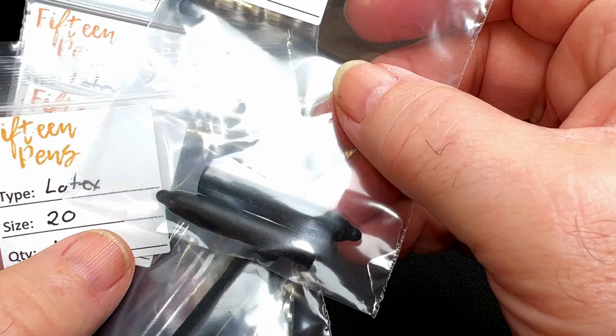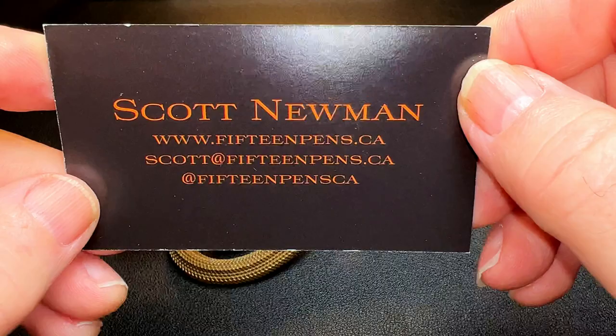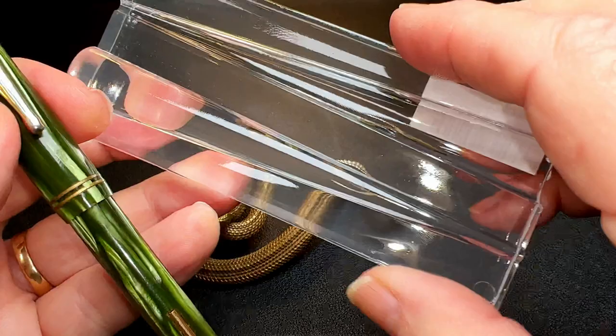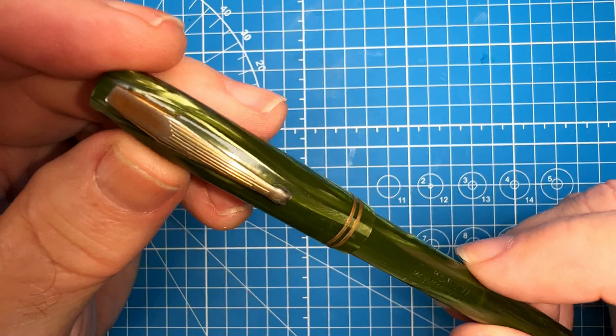I got these from 15 Pens, which is in Toronto — great prices and excellent service from Scott Newman, thanks Scott. One of the things I purchased was this nib smoothing and reshaping block, because I've got a couple of pens that are going to need some attention. So let's assess the damage here.